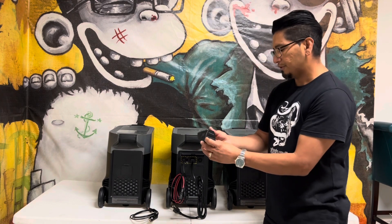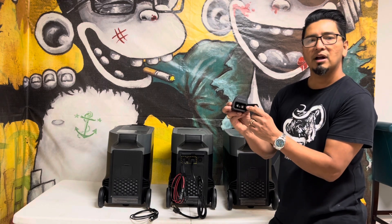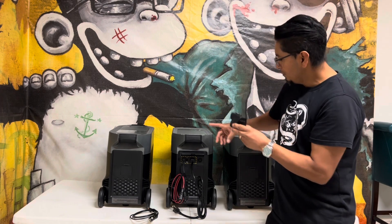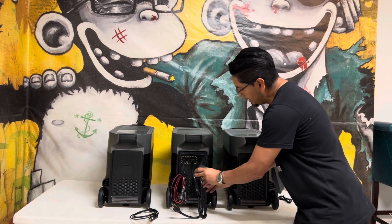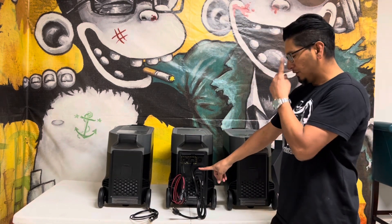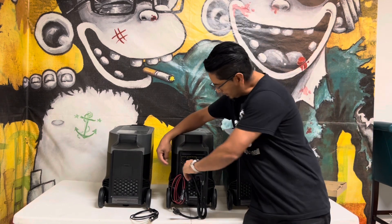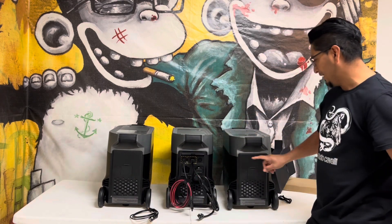It also comes equipped with the EcoFlow adapter. This adapter opens up and this is where you would plug in your solar generator, which I do not have. To use it you plug it directly into your Delta Pro. Keep in mind that if you use your solar generator to charge this one, you can only plug in one extra battery in the back — so you cannot connect the other one.